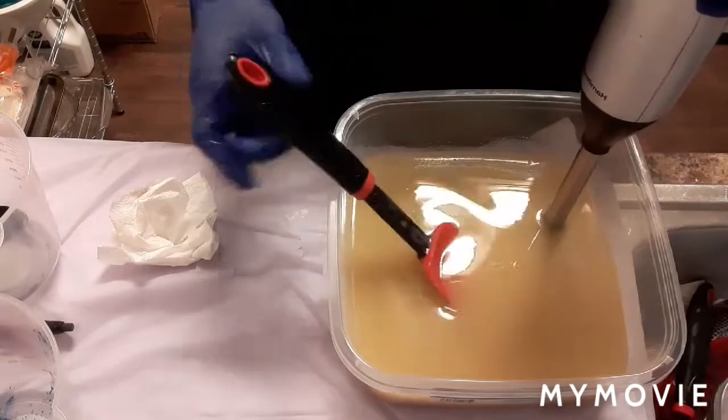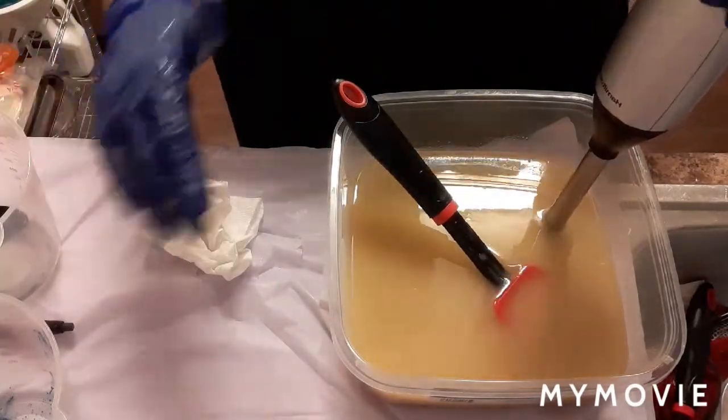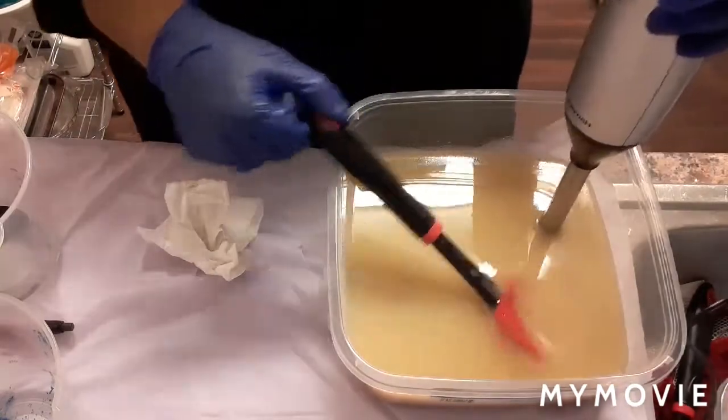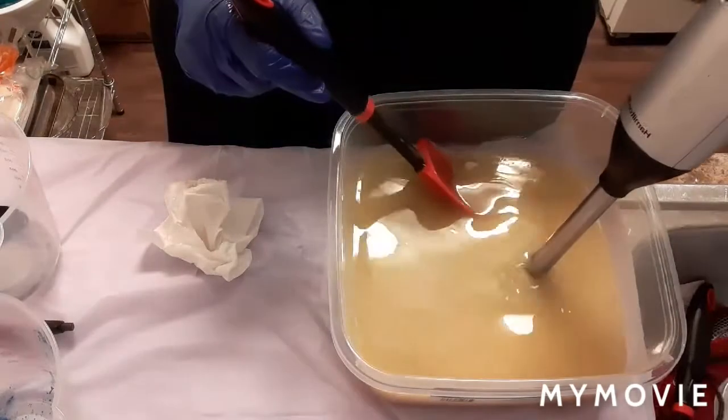If you hear any music in the background, it is not mine — I do not own any rights to the music. I'm just enjoying myself this evening making some soap.